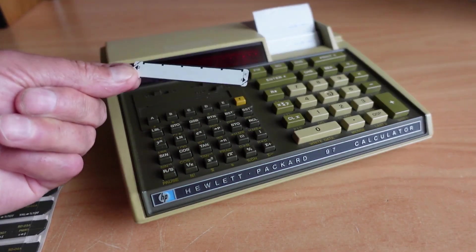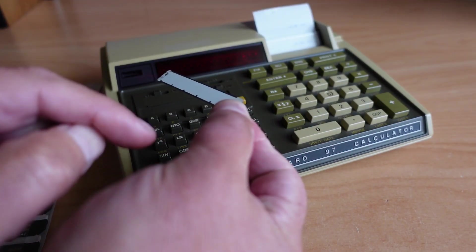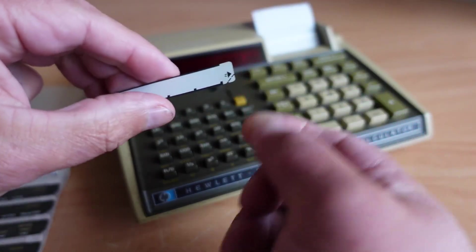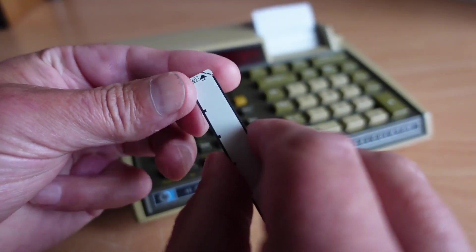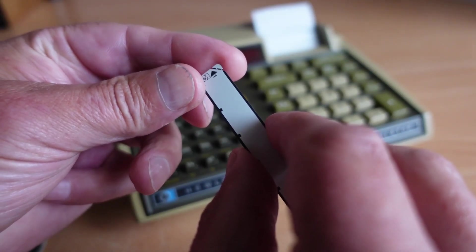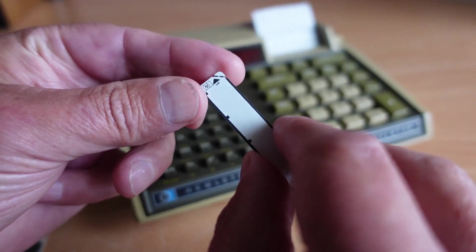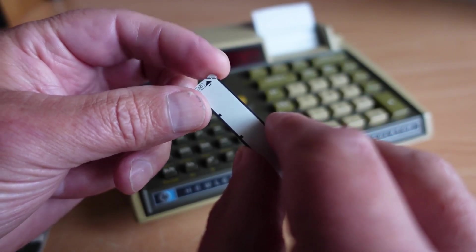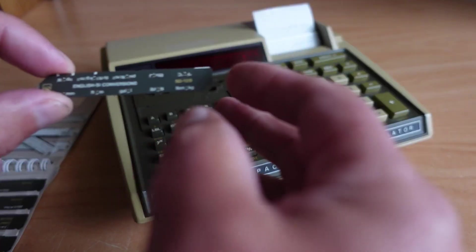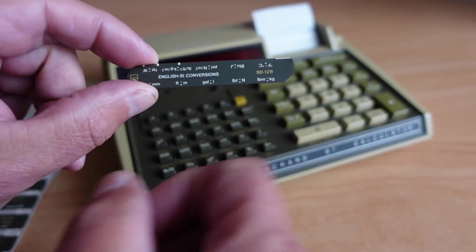I've got a spare blank card here. These are two-sided cards — side one feeds in that direction, and side two feeds in the other direction. You'll notice there's a little corner piece with a dotted line on it, and that is the write-protect. At the moment we are not write-protected, and if you snip that corner off, that write-protects the card.